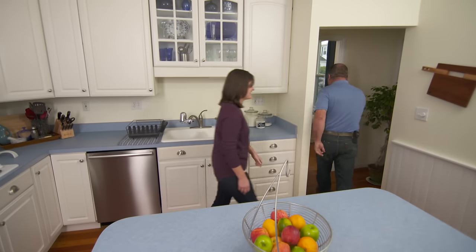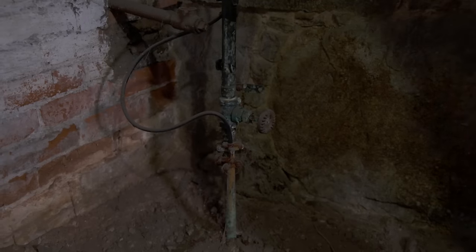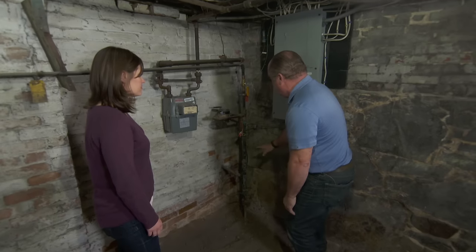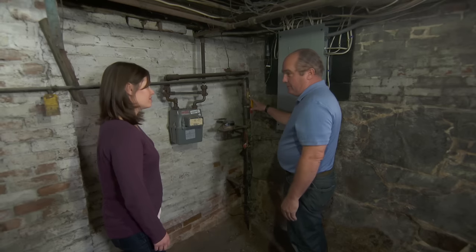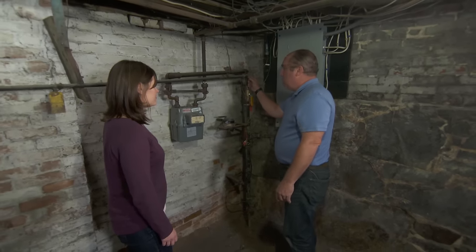All right, down in the basement. Here's the main water feed that comes into your house right here. There's an old shutoff valve right here — we don't want to touch that. There's a nice new ball valve — I'm glad you have that. Did you know that this was here? Every homeowner should know, just in case. Your water meter's right here, and now the water comes through this pipe right here and goes out to the whole house.